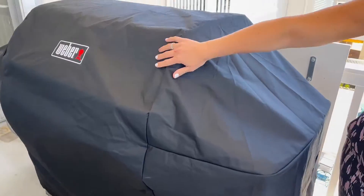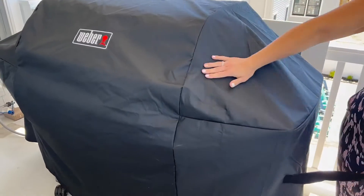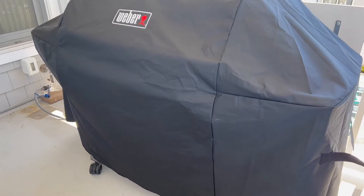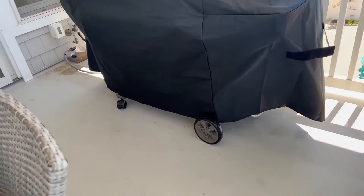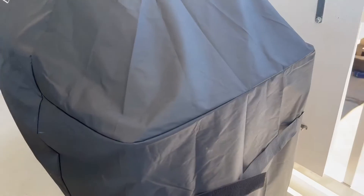It is made for these large size grills and it is that nice weatherproof, waterproof material so that you can keep everything underneath nice and clean, dry and safe in all of the elements.